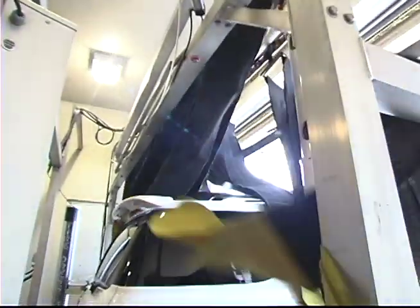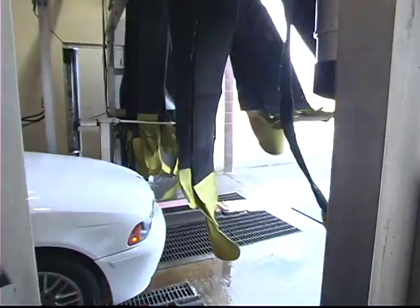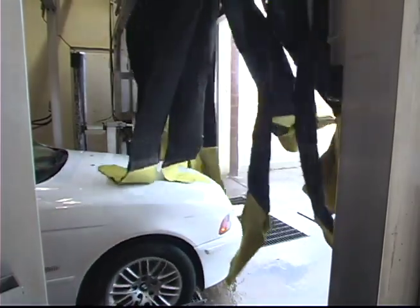It is great in an exterior wash since it leaves the top surfaces and windows virtually dry. In a full-service wash, the only areas left to be touched up are the lower rocker panels and bumpers.